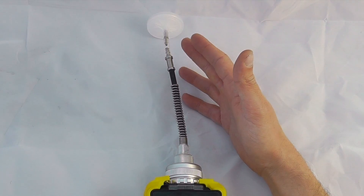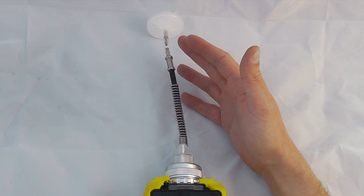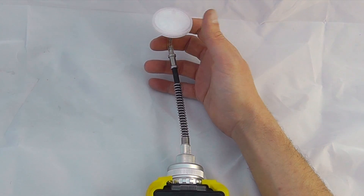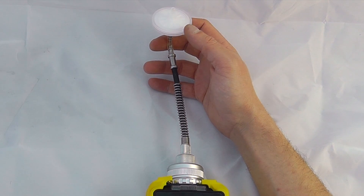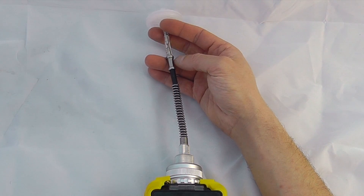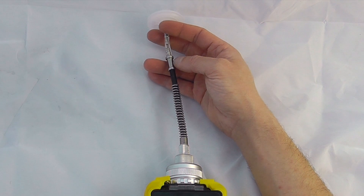The first thing to always look at is the hydrophobic filter on the top of the instrument. Always make sure the instrument is in operation with a hydrophobic filter. Check the filter itself to make sure there's no sign of any contaminants, dust or humidity forming. If there is, take the filter off and replace it with a fresh new one.